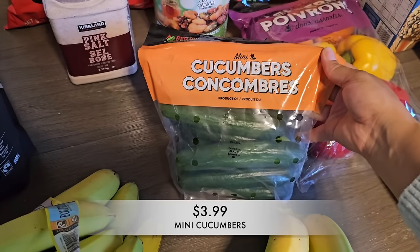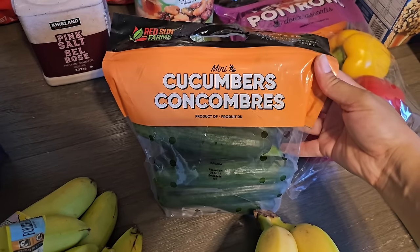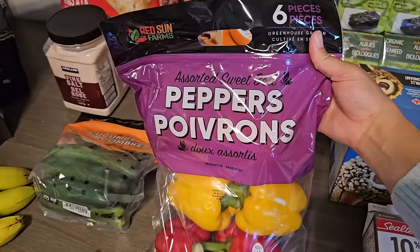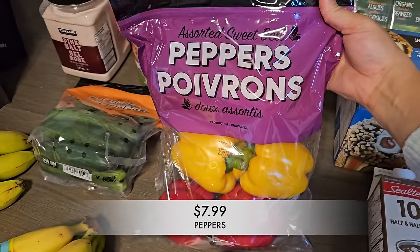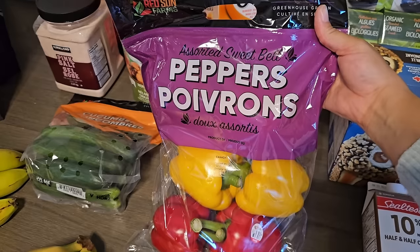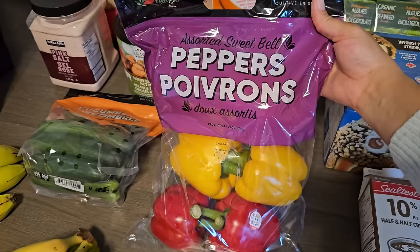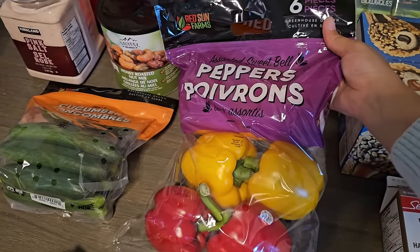These mini cucumbers were a great price, so I picked up another pack for my kids to snack on throughout the week. For dinner one of these days, I'm going to be making some steak with peppers and mushrooms. I have mushrooms already on hand and these peppers were a good price, so I picked up the pack — they're so big and so good too.